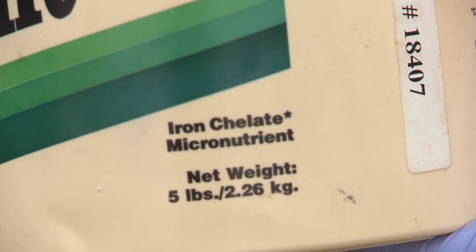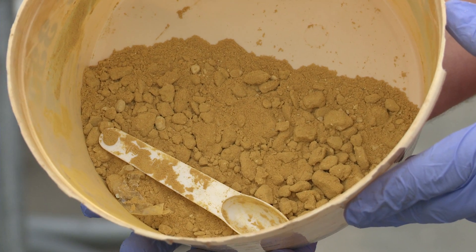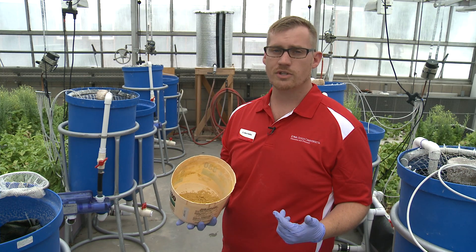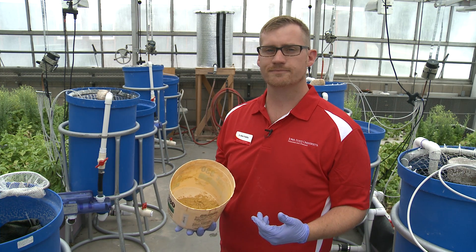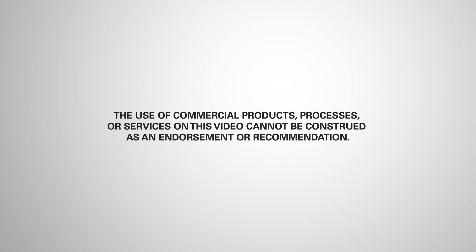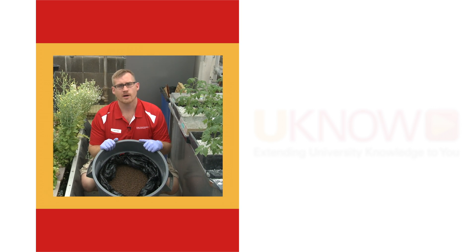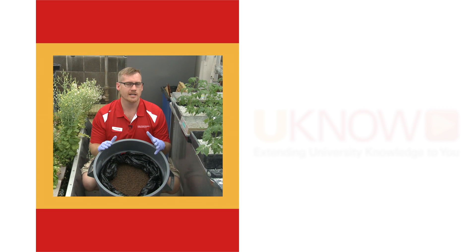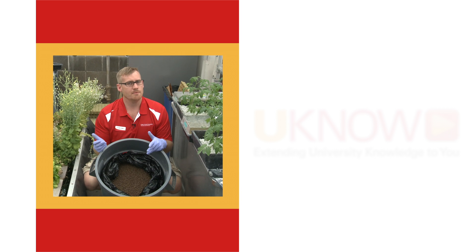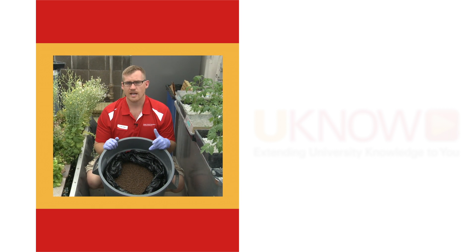This is a product that has chelated iron in it. We add that at about two milligrams per liter every two weeks into the system in order to reduce the micronutrient issues that we have in our plants. The feed that you choose for your aquaponic system is going to be directly related to the fish species that you want to grow. Something like a tilapia, for example, is going to need about 35 percent protein, maybe 8 percent fat.